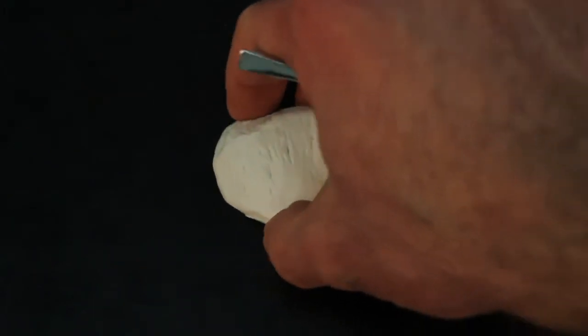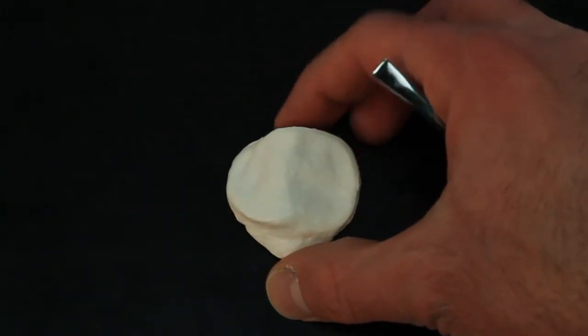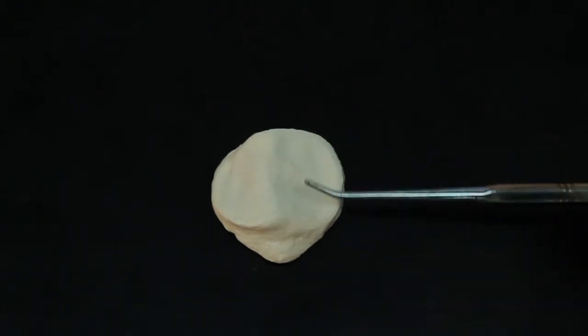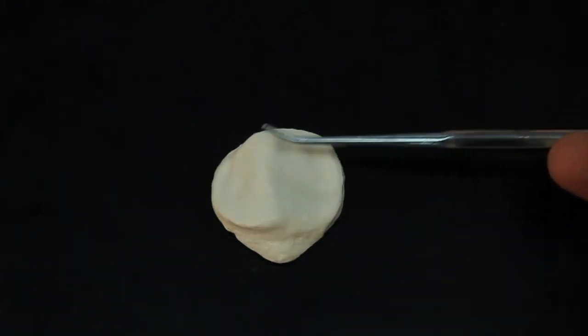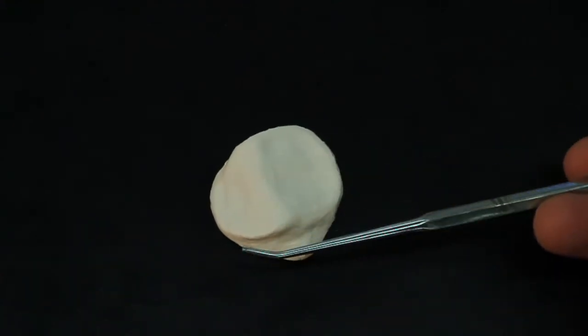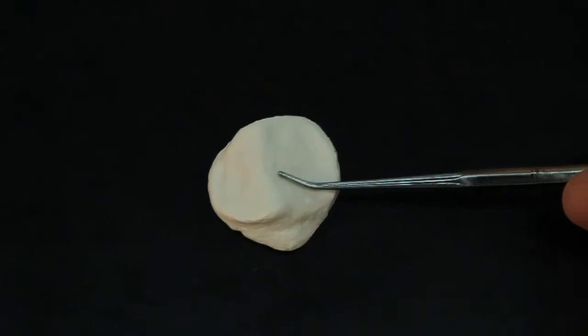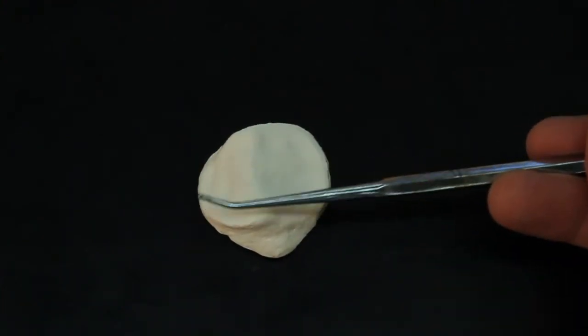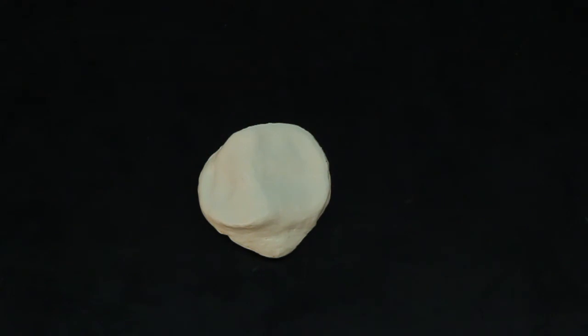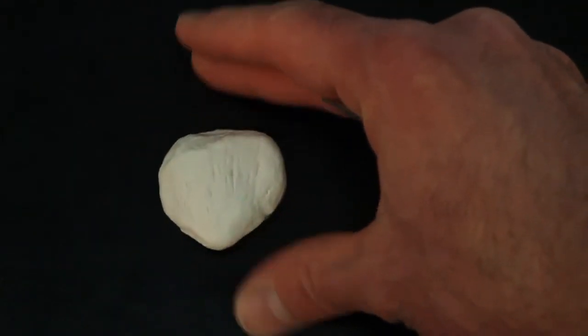If you flip it over to see what would be articulating with the femur, you end up with these smooth surfaces. These smooth surfaces are articular facets. The articular facets are going to articulate with the patellar surface of the femur. So this is your patella.